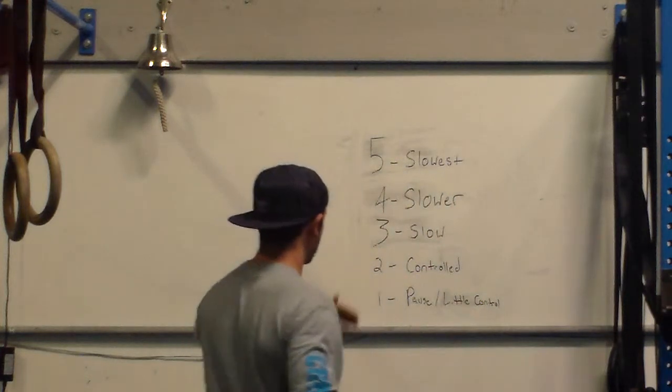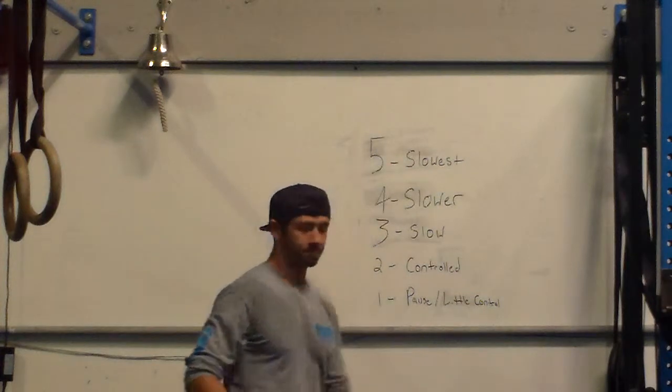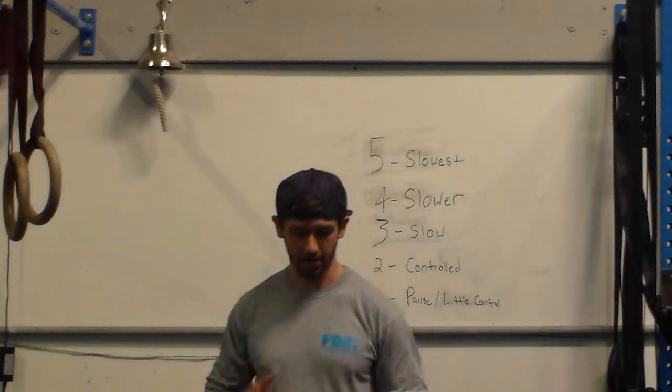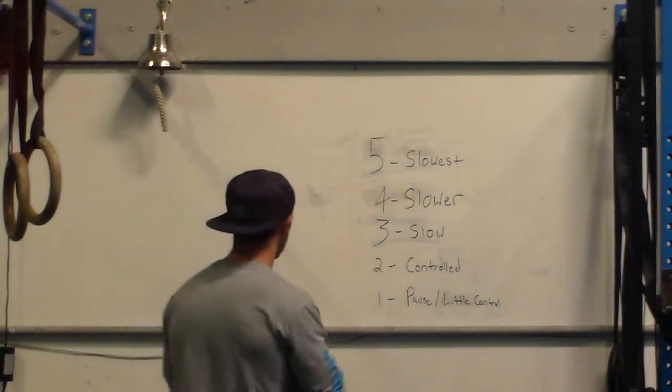So if you can understand this and you learn to train and feel what this is like, you'll be much better off than trying to count your tempo each and every set.